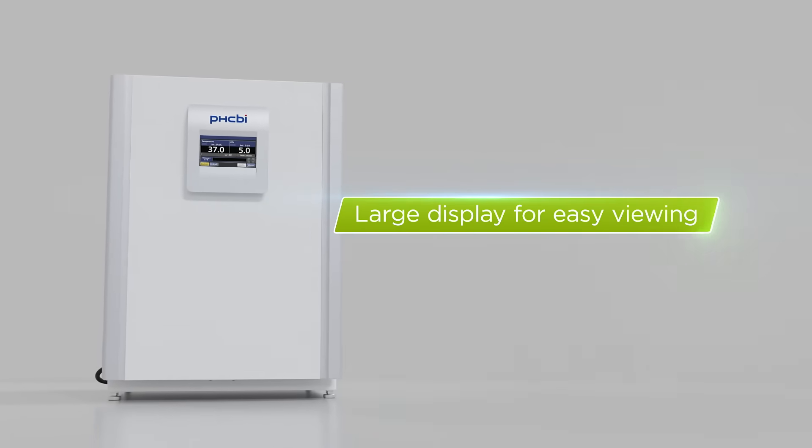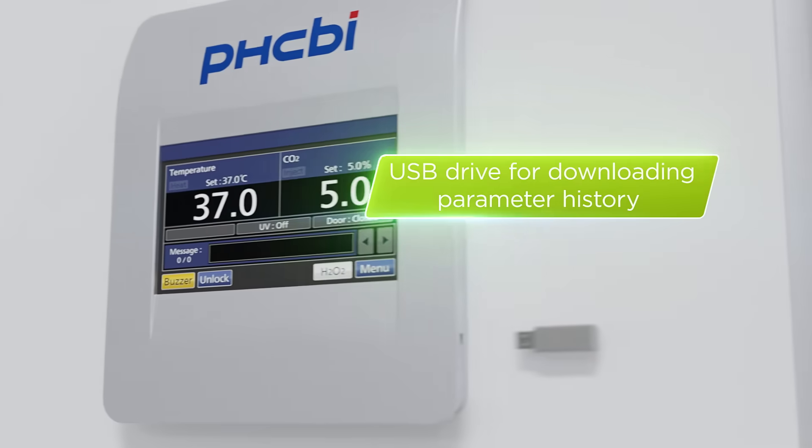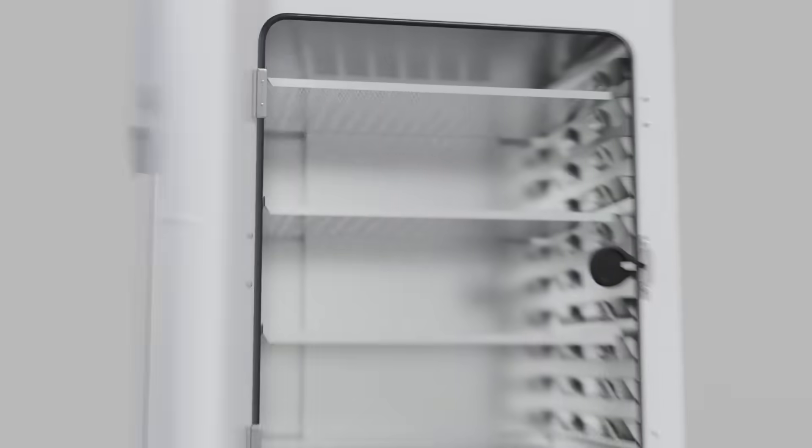The large display allows for easy viewing from anywhere in the lab, and it includes a USB drive that enables you to easily download parameter and door opening history.